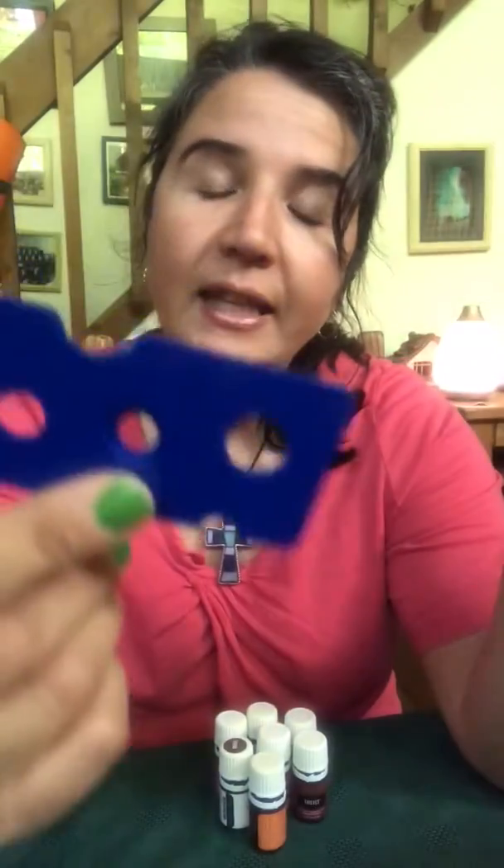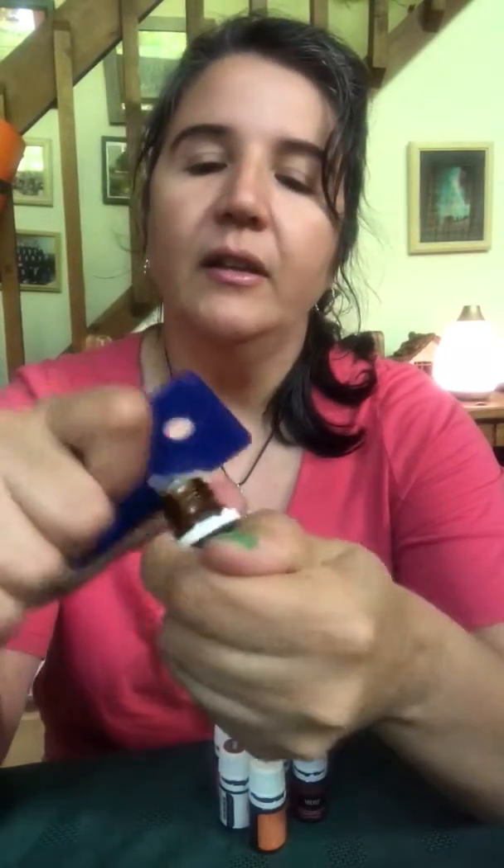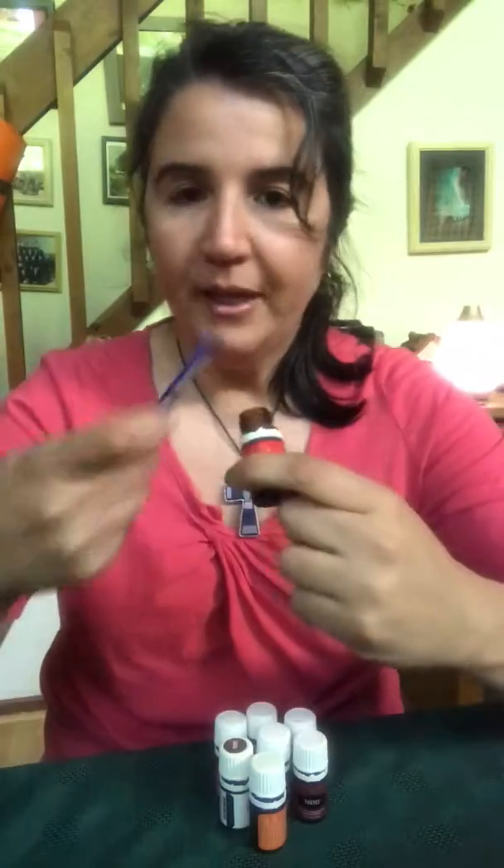If you get one of these essential oil cap removal tools — I don't know the technical term — it came with the roller bottles I got off Amazon. You can use it to pop the cap off, or you can also use a dull butter knife. Just be careful when you're doing it so you don't hurt yourself.